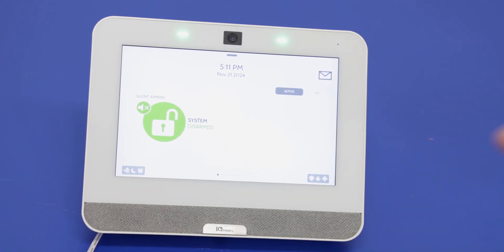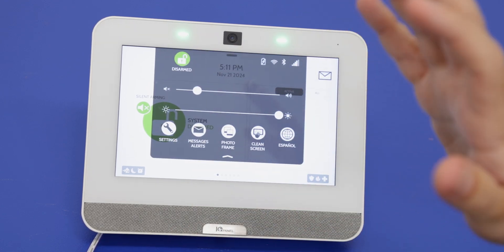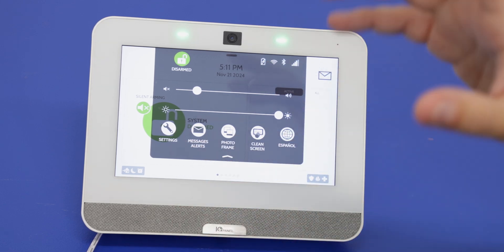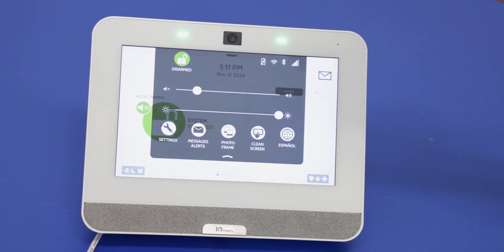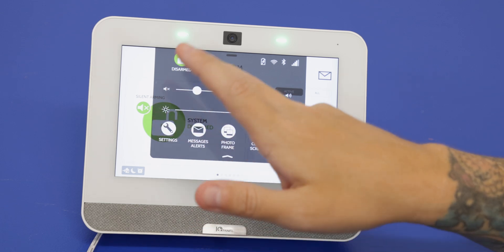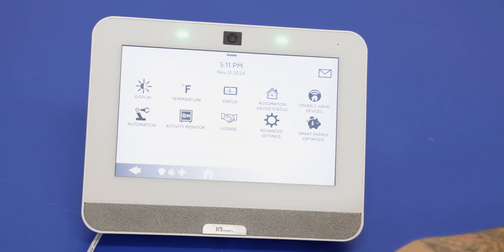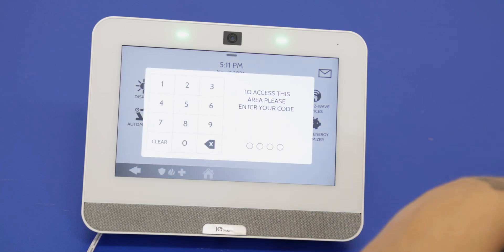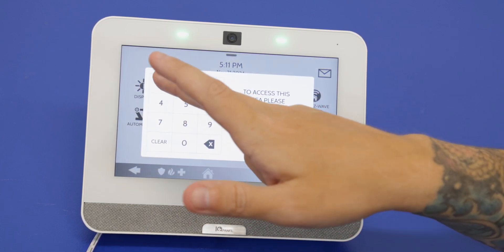Cellular is required to get this set up for monitoring — that's how the system will be registered to alarm.com. To check information about that, go into the top gray bar, go to Settings, then Advanced Settings, and enter the installer code 1111.